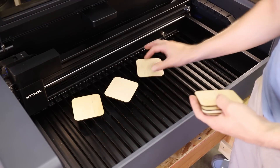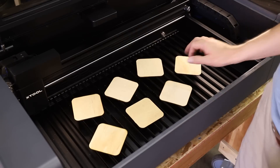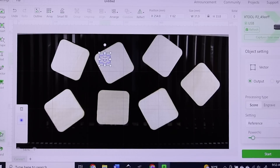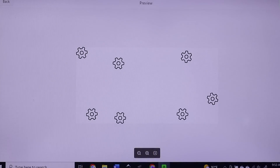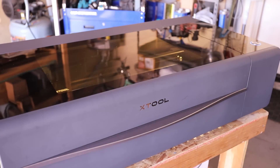Another really useful feature of the P2 that takes advantage of the onboard cameras is the batch engrave feature. The way it works is you place multiple pieces of the same shape on the workbed. Then using the Design Space software, you can design on one piece and the software will automatically place the same design on the other pieces. They still require a little adjustment and fine tuning afterwards, but the software does seem to do a really good job, and this can be a huge time saver.